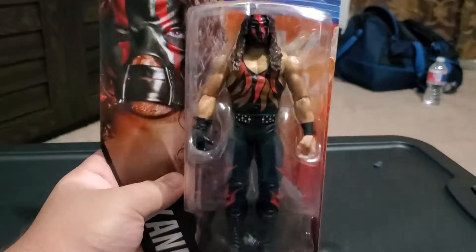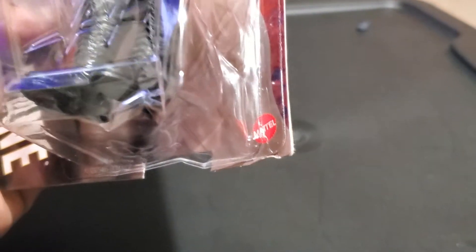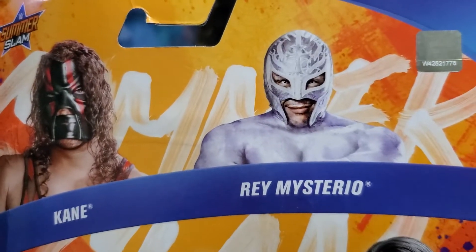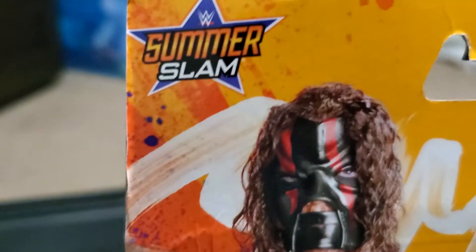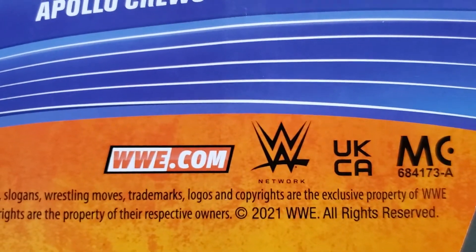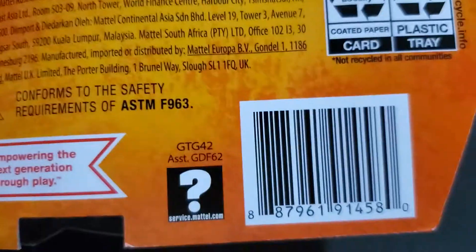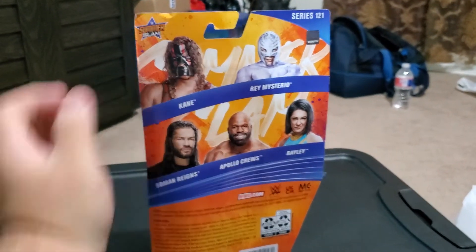This is my first time reviewing Kane. You can see the WWE logo on the front of the plastic and the Mattel logo. Turning the packaging around, here are the other figures in the wave: Kane, Rey Mysterio, Roman Reigns, Apollo Crews, Bayley, and the SummerSlam logo again. There's also the WWE.com and WWE Network logos, plus warnings and the Mattel logo on the back.